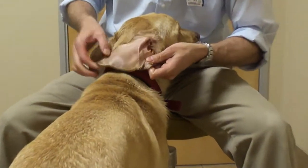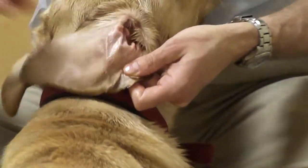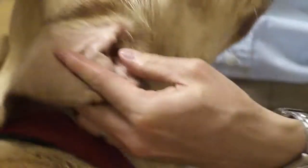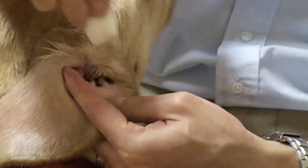Once they are done shaking, you can then expose the ear pinna and see the waxy debris build up on the ear pinna. With a cotton ball, you can remove that waxy debris.